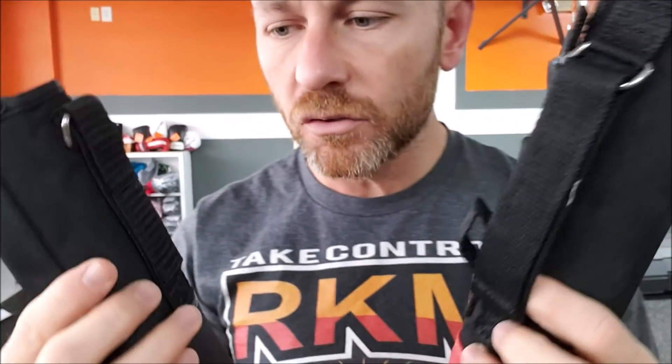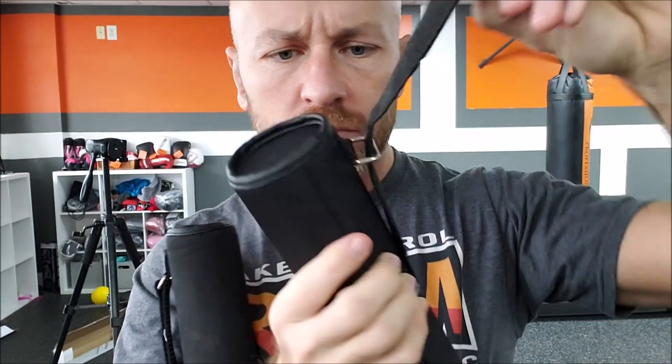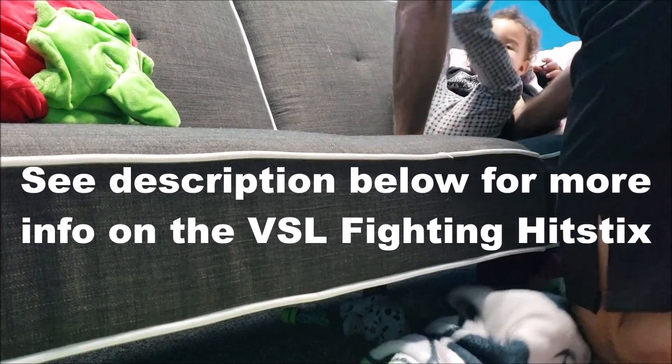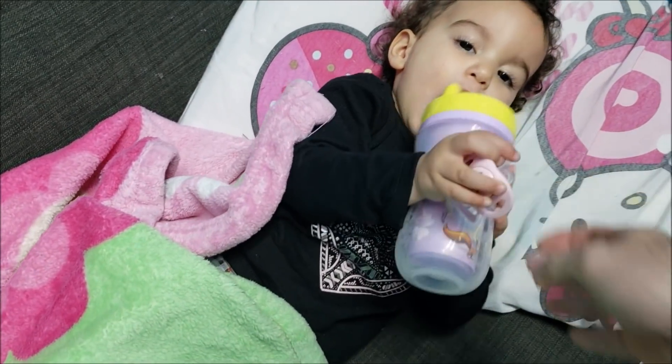The handles are made of the same material. They have the same kind of strap, but smaller — like a double strap kind of thing.